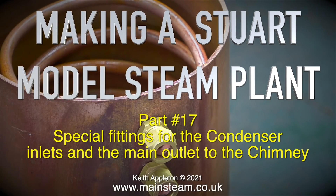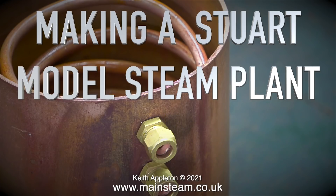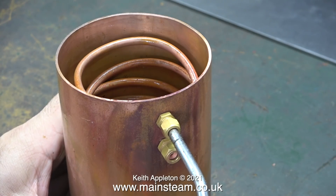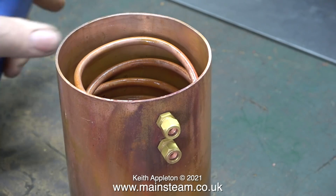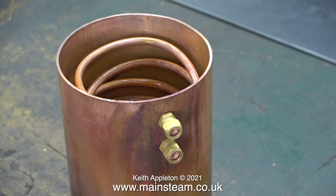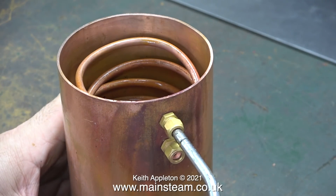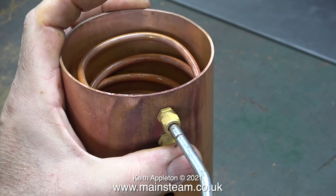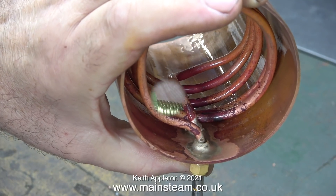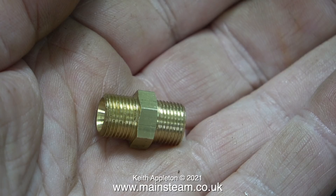Making a Stuart model steam plant, this is part 17: special fittings for the condenser inlets and the main outlet on the side of the condenser which goes to the chimney. The part has come out of the acid bath, been in a bucket of water, and it's time to test whether the silver soldered joints from the unions to the pipe are good. I check the fittings with my scriber to make sure there are no lumps of silver solder, and then check with the airline — there are no leaks, so this is past fit for service.